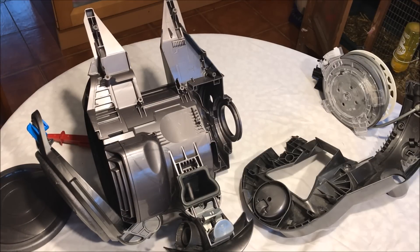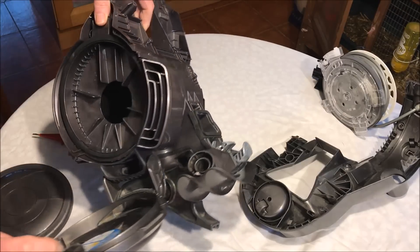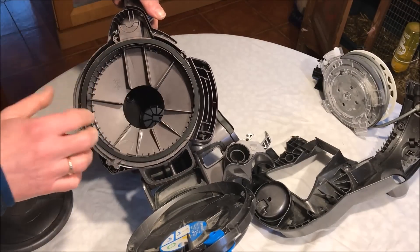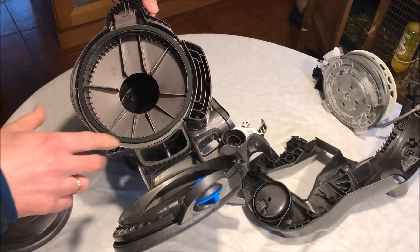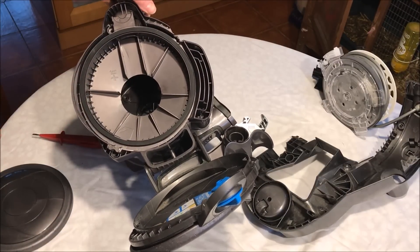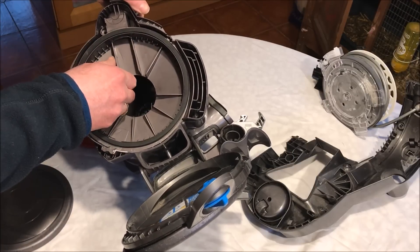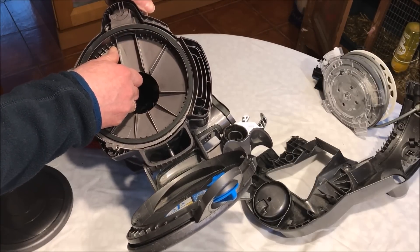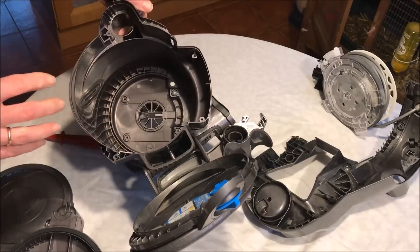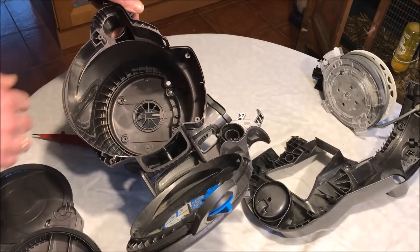The motor sits in this cavity. When you open this, there's a filter here and there are four screws holding this cover in place. I'll explain all this when I put the whole thing back together again, but that's where the motor is — it is held by four screws.